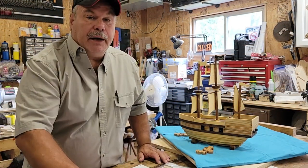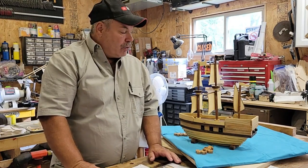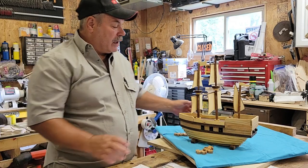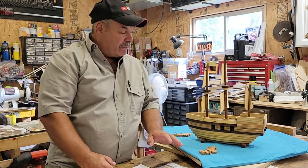Hi everybody, thanks for stopping at my channel. I don't have a build today, but I do have something I want to show you — I built this pirate ship a couple weeks ago.